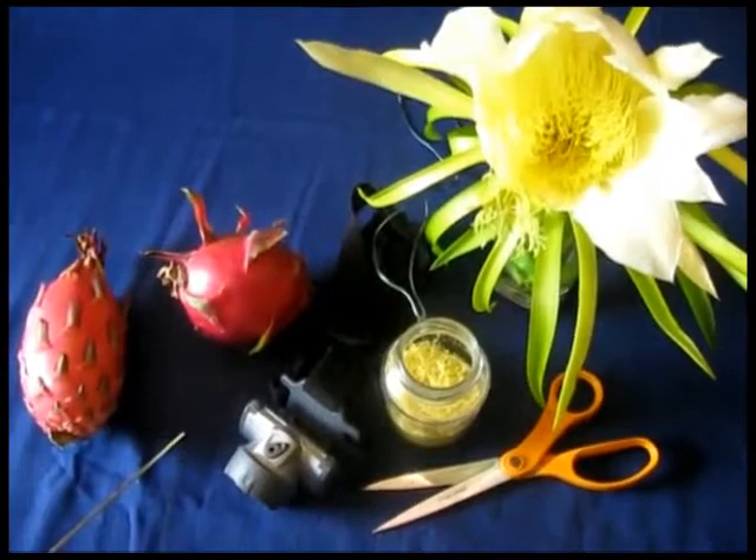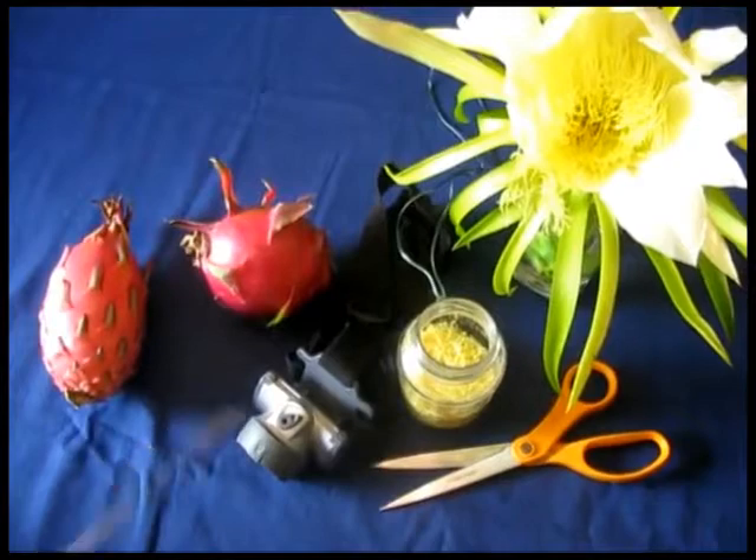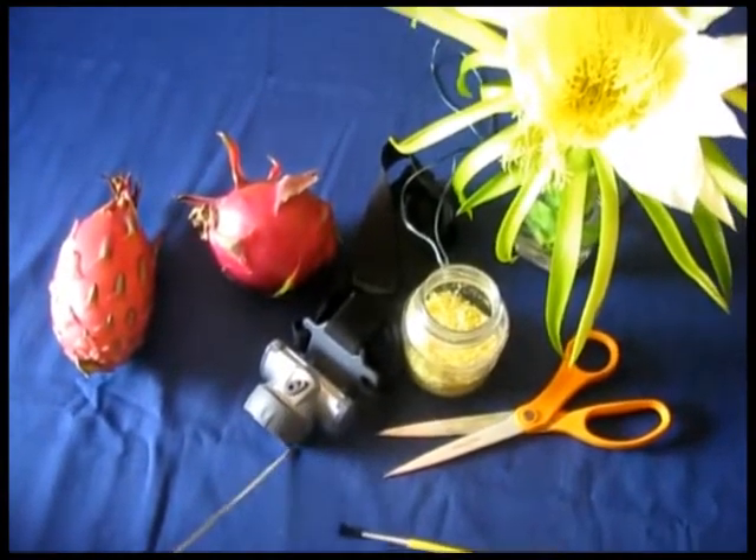First of all, I'm going to mention all the items that you need for the pollination. You need scissors, you need a hairbrush, and you need a night lamp.